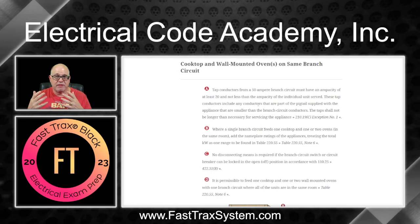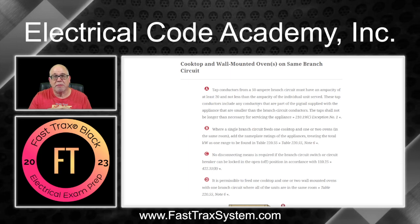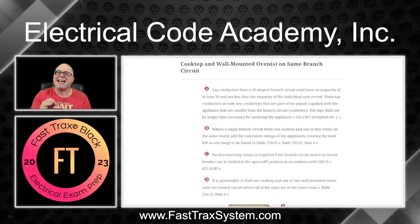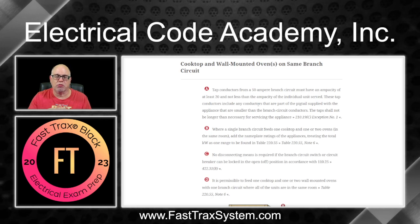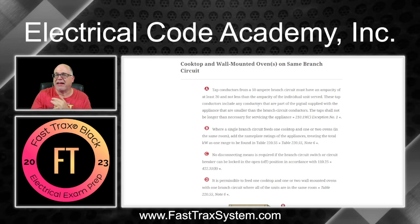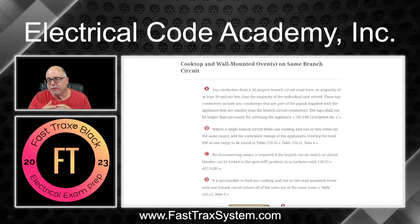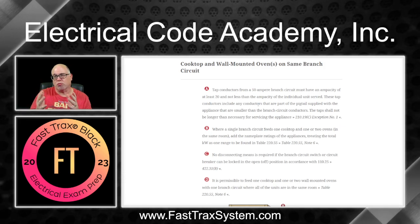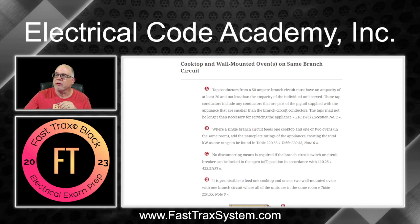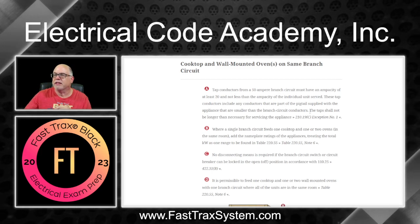The tap conductors also have to have an ampacity sufficient for the individual unit being served, so you have to do a calculation. Take the nameplate rating of the cooking unit and divide by 240 to get an ampacity value, then size your conductors accordingly. So when sizing those taps, it has to be at least 20 amps — at least 12 gauge — but it also has to be adequate to handle whatever the load calc is for that individual unit. 20 amps is the minimum. And the code reminds you they need to be no longer than necessary to reach from the junction box to the appliance.